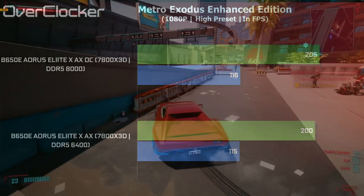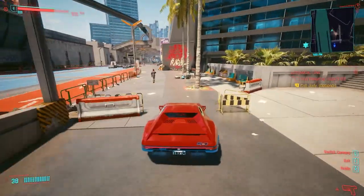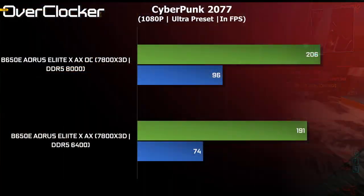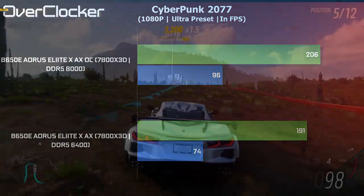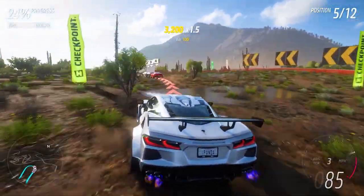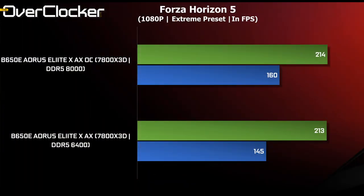That is very much unlike Cyberpunk, which actually surprised me — going to DDR5-8000 increases the 1% lows by a good margin. Good performance either way but even better with the DRAM OC. Lastly, I tested Forza Horizon 5, where the average frame rates didn't do much at all but there was a good 15 FPS jump in the 1% lows.